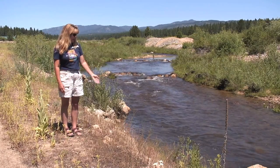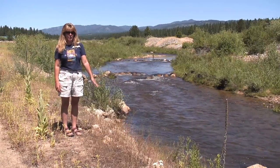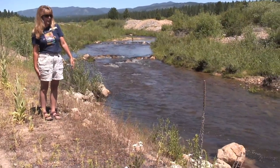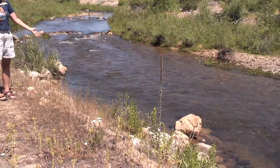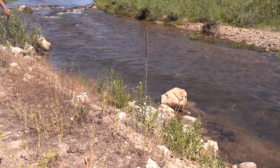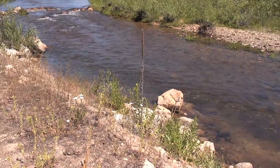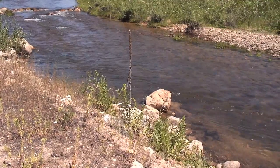Here's an example of rock barbs that we've put in place to take some of the energy off the bank, where it was eroding. It pushes the creek back towards the center by deflecting the current so that it's not rubbing right up against the side of the bank. That's another treatment that we use.